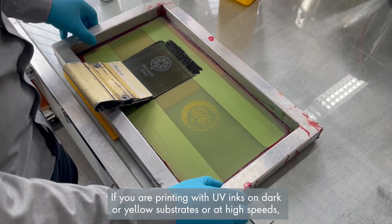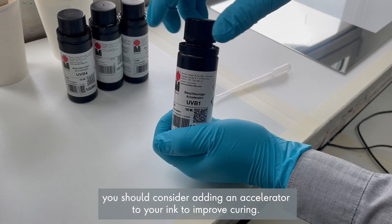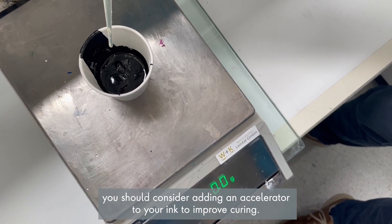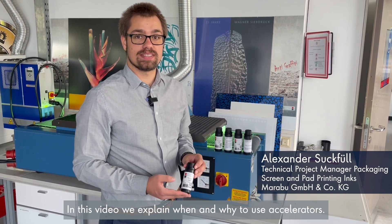If you're printing with UV inks on dark or yellow substrates, or at high speeds, you should consider adding an accelerator to your ink to improve curing. In this video, we will explain when and why to use accelerators.